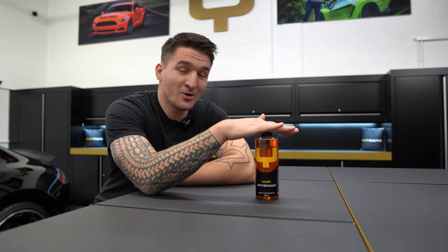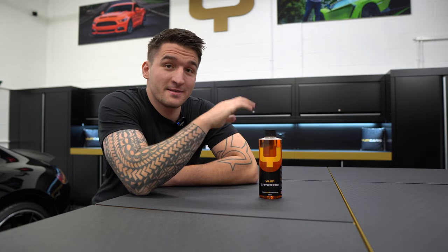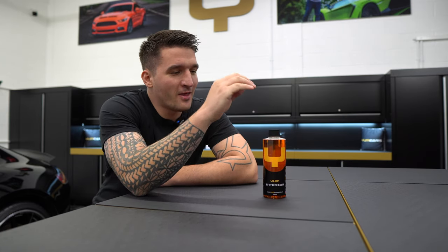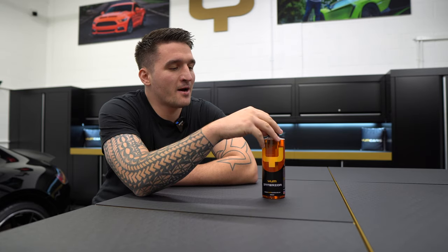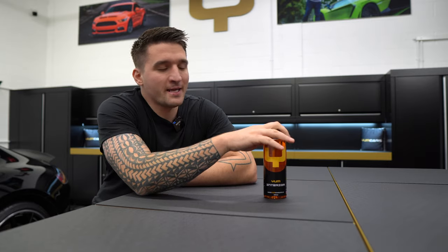Hi guys, welcome back. On this episode we're going to be talking about a couple of things, but the first thing we're going to touch on is the Humane product. As you may have recently seen on our social media channels — Instagram and Facebook — we have reformulated this. Being a 4-on-1 cleaner, it's very potent at cleaning everything on the inside: leather, plastic, alcantara, carpets, etc.